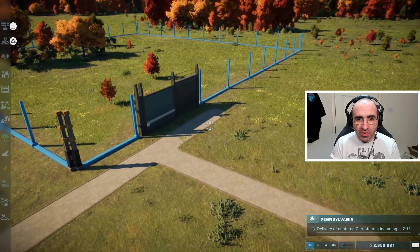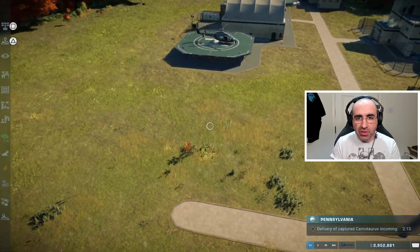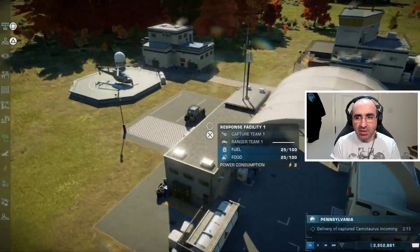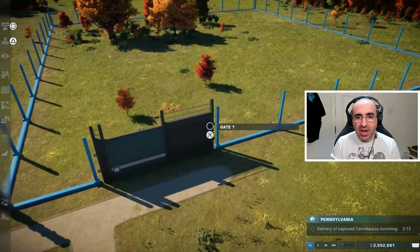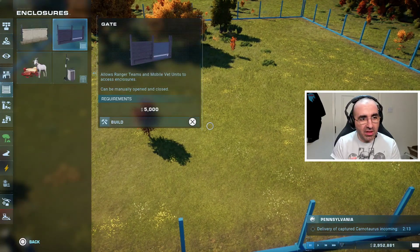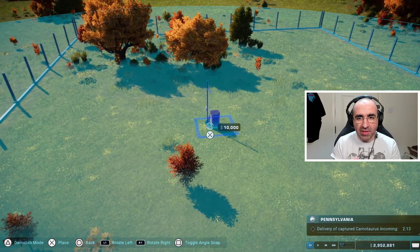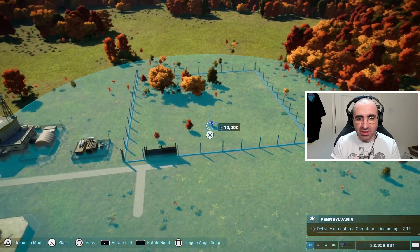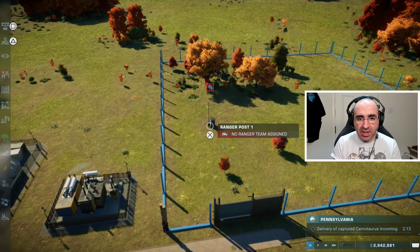When it comes to building, every facility needs to be connected to a road in order for it to work and allow people to get around. Every enclosure also needs a ranger post — you don't have to put it right in the middle, but a circle appears showing the coverage range. Assign it in that position.